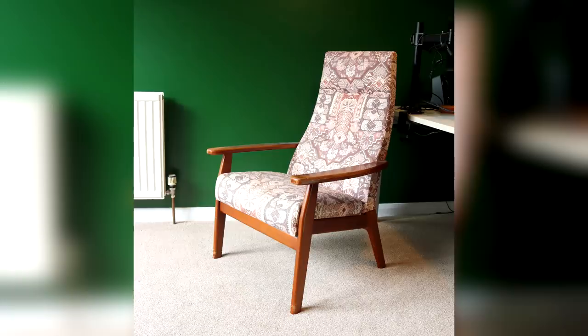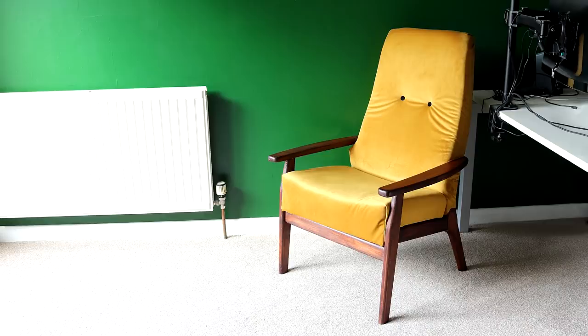Back in December I bought this Parker Knoll armchair on eBay for £5, restored the wooden frame and then re-upholstered it. It turned out pretty nice and we put it in the room that we use as our office. I'll leave a link to that video in the description box below.